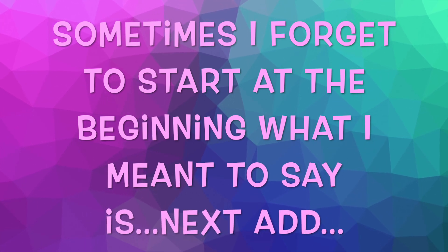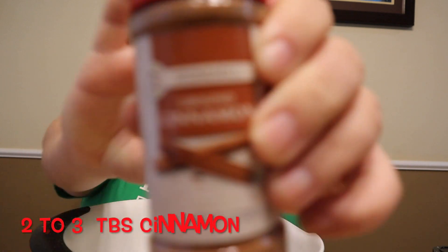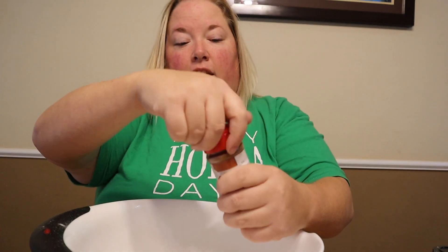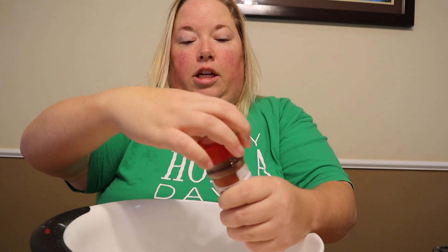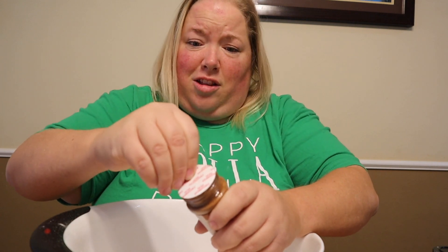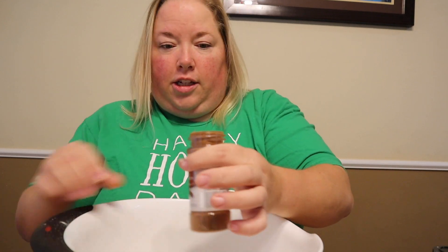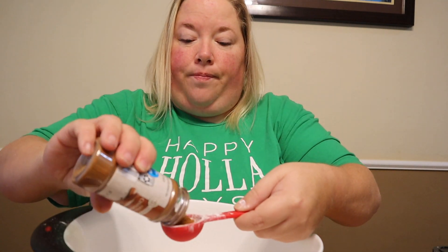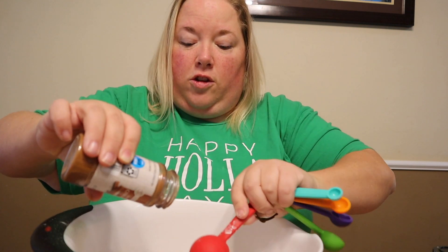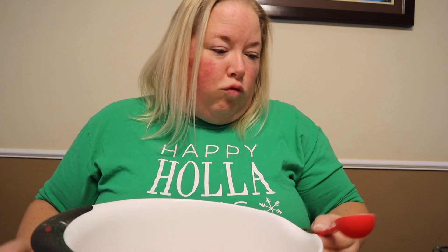Sometimes I forget to start at the beginning. What I meant to say is, next add two, maybe even three tablespoons of cinnamon. I just get the cheap cinnamon from Aldi, or I like to go to the Asian market — they have really cheap cinnamon and their spices are really comparable and fresh. I also like to get my produce from an Asian market as well. I'm going to do three because I want it to smell real good.